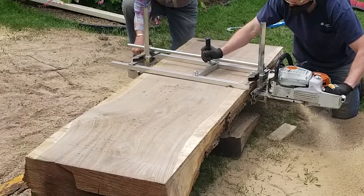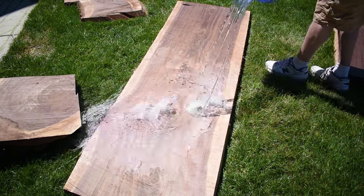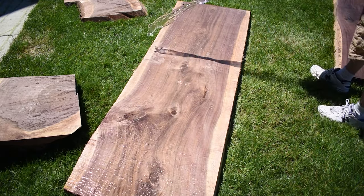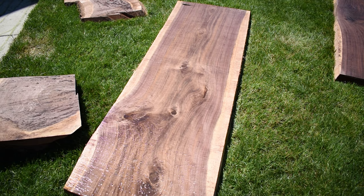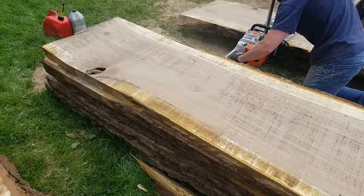There were three of us which was really awesome. It meant that we didn't really have much downtime. Everyone wanted to take turns cutting and as one person gassed up and refilled the bar oil on the saw, the others moved slabs and rechecked the tightness on the bolts of the mill. We ran like a well-oiled machine.